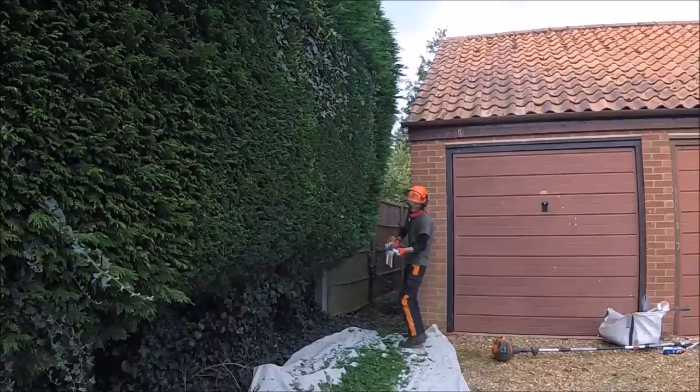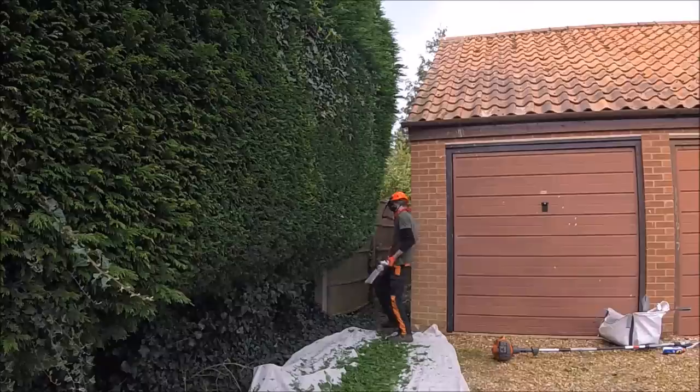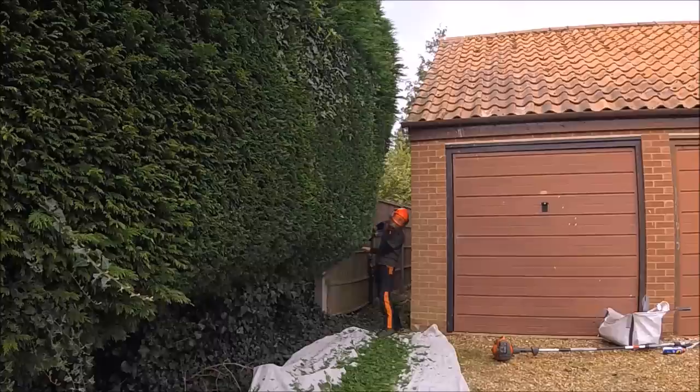How I cut it really was: I do as much as I can off the ground with the short hedge cutter. As this is a lot of hedge, I've tried to use the short hedge cutter as much as possible — it's just easier on the arms. It's a long day, it's a lot of cutting, so I try to make it as easy as possible for me.